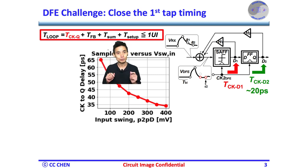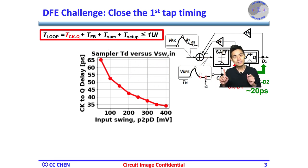Another intuitive explanation is that the first sampler needs to take a tiny input swing and convert it to full swing by positive feedback. A simple delay intuition tells you a greater input swing may take a shorter time to reach the full swing at the output, while a smaller input swing should take a longer time to reach the full swing at the output.